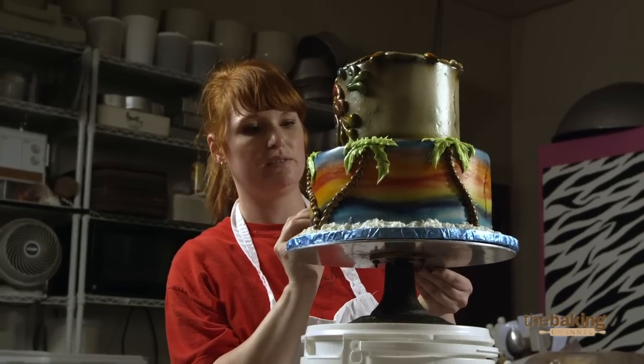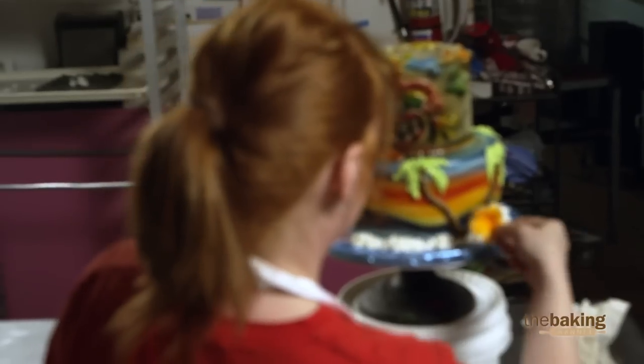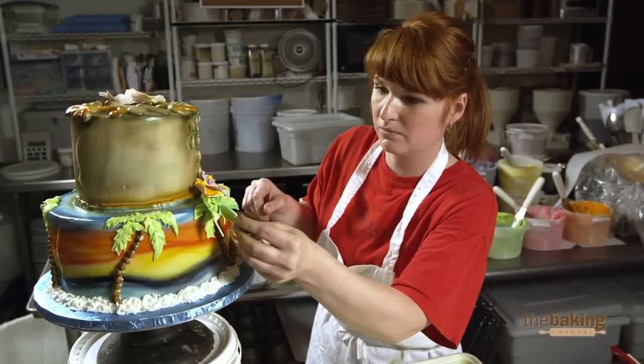Probably the most difficult challenge is the heat and the really soft buttercream. What I absolutely do not want to happen is for my cake to fall apart because of the heat.